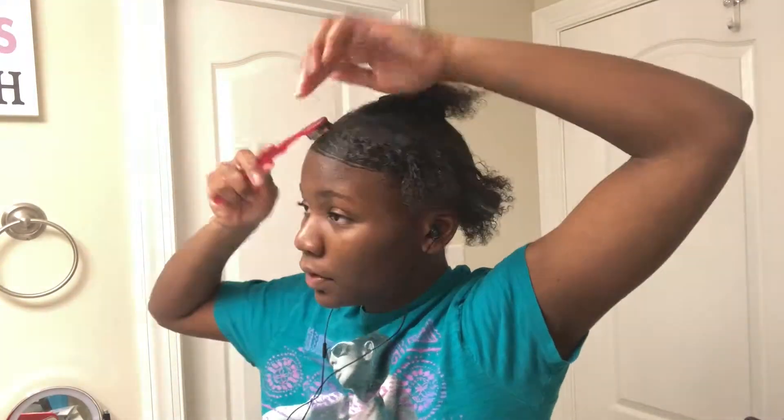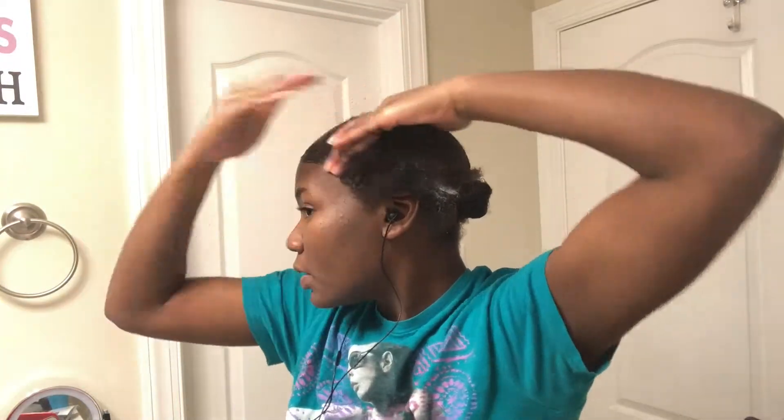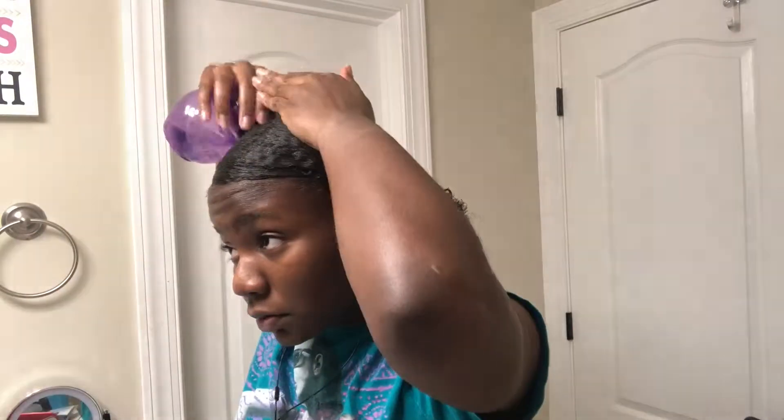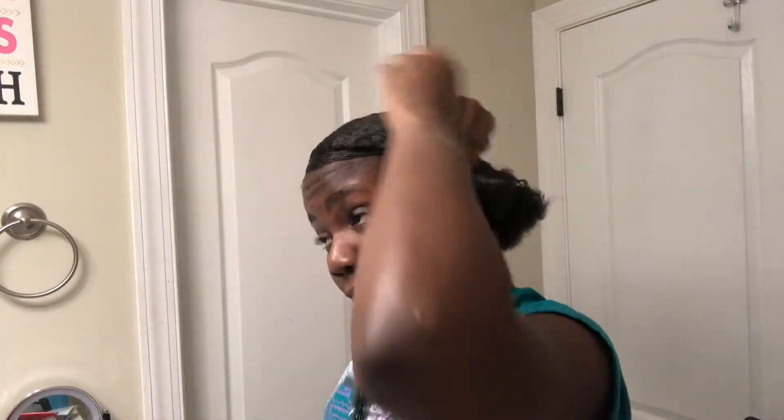I wanted a little swoop in the front but I didn't want it to be on my forehead because hair gel and stuff breaks out my forehead around that area. So I used my toothbrush, adding some more beeswax, combing it — it took me forever but I finally got it. Adding water helps activate the product more and disperse it throughout your hair, so if your hair is not laying well or you don't want to add any more product, go ahead and add a little water — it will help.